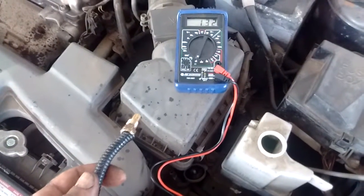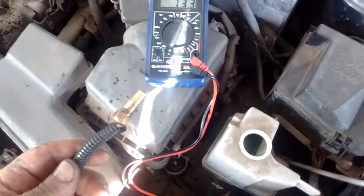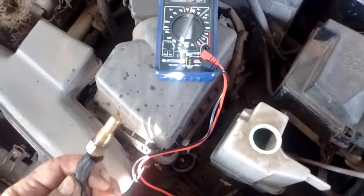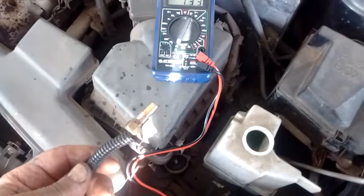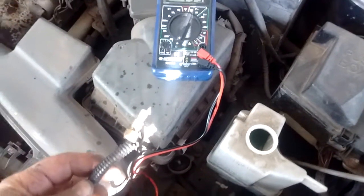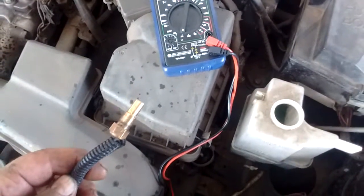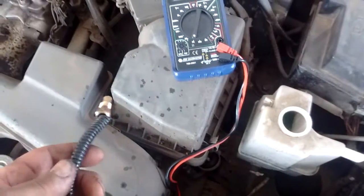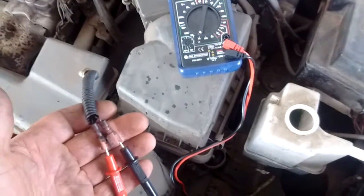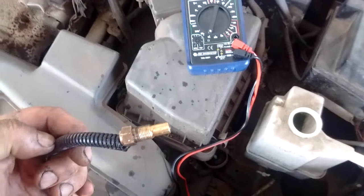Hey, what's up, this is Frank. Today I'm going to show you how to test a temperature sensor. This is a typical kind of thermistor temperature sensor, the kind that comes with aftermarket temperature gauge kits. Sometimes we have questions about whether the sensor is working or not.